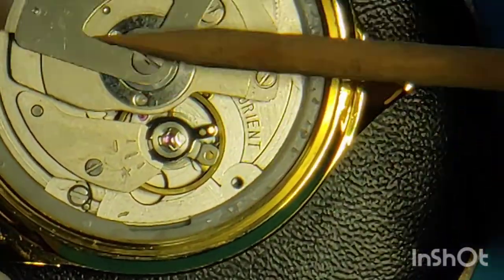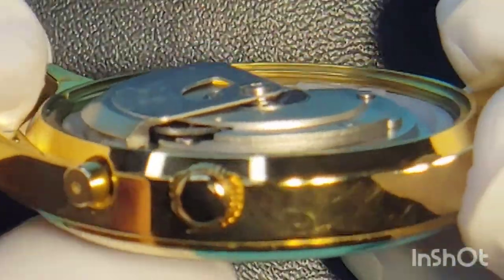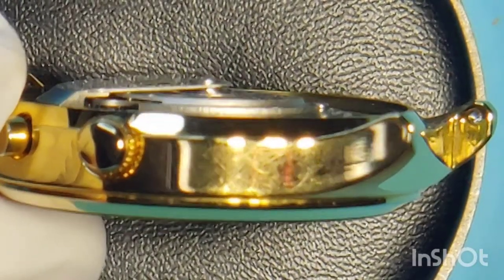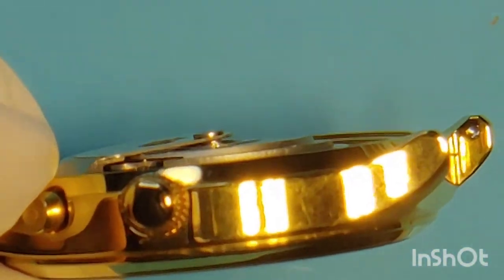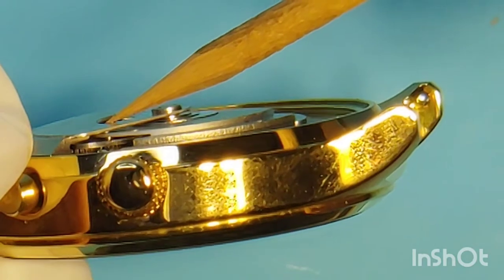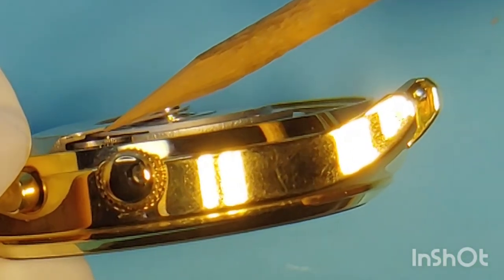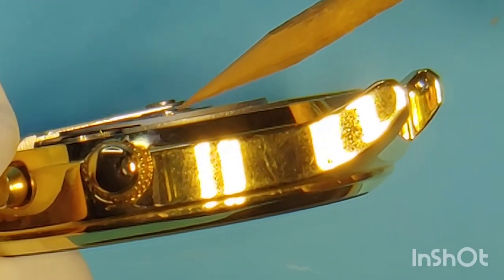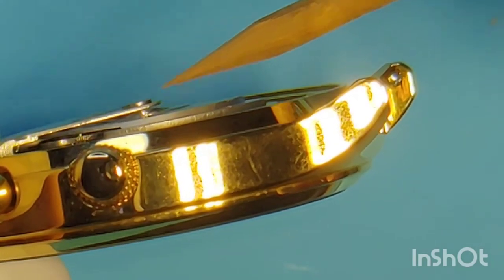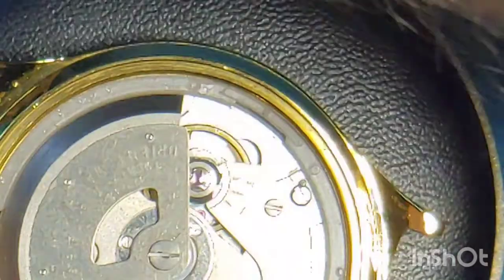When I move the oscillating weight, something I notice is that it's misplaced. Let me show you an angle so you can understand what I mean. Here, with the screw holding it on the center, you can see a huge gap. And on the other end, you can see that the oscillating weight is actually touching the movement. So this is due to misplacement — it's an easy, quick fix. We just have to unscrew it, place it correctly using the notches, and screw it back together.